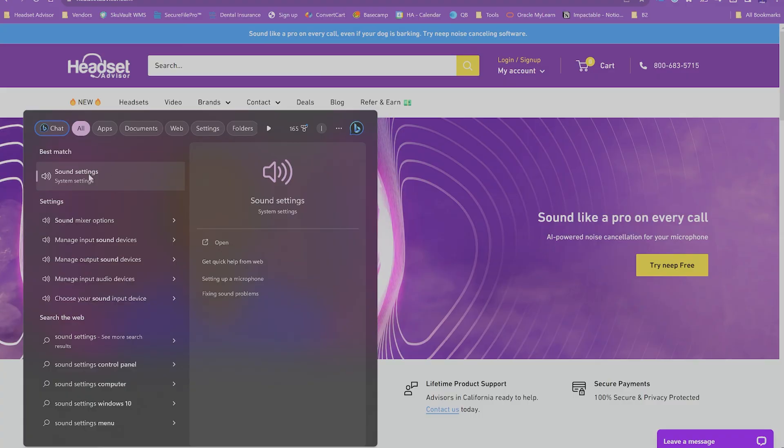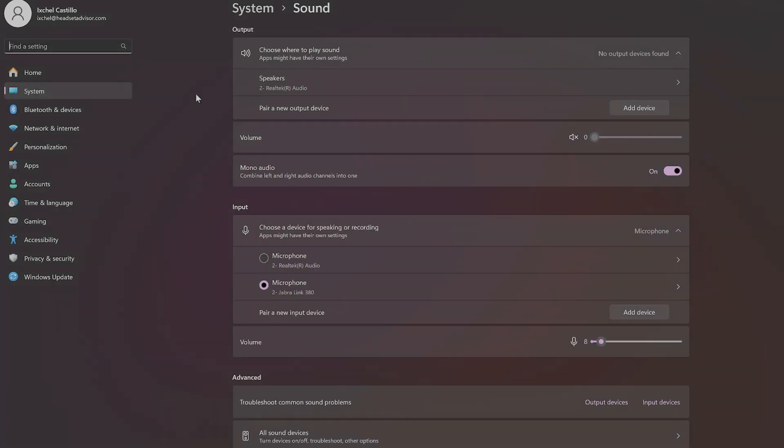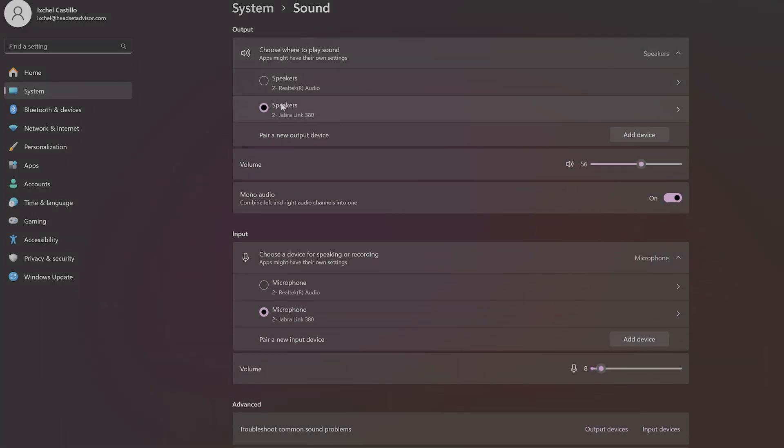Now that the headset is paired with the USB adapter, go back to your sound settings on your computer and make sure the Jabra Link 380 or 370 is set as your default microphone and default speaker. There's also a second audio setting to be aware of: depending on what app you use — like Microsoft Teams, Zoom, or Google Meet — they have specific audio settings exclusively for that app. Pull up the audio settings on the application and make sure the Jabra Link 380 is set as your microphone and speaker there as well.